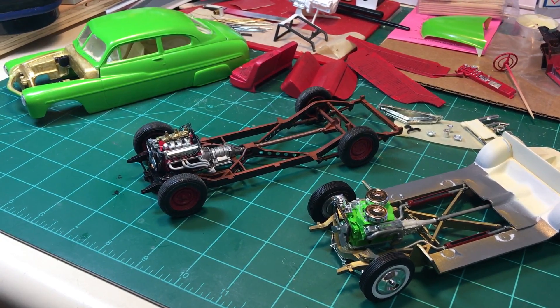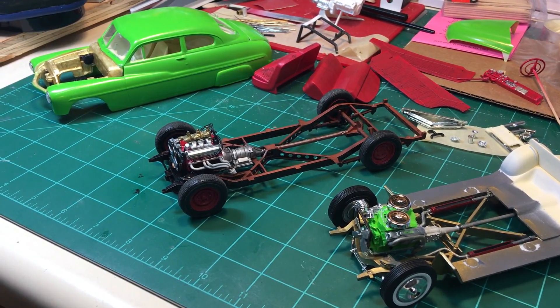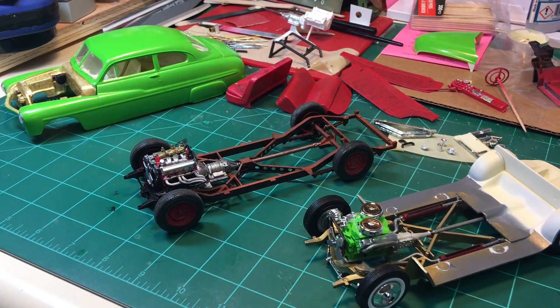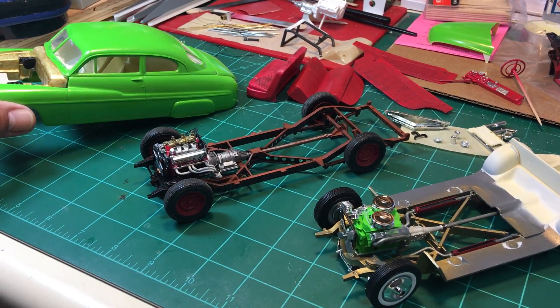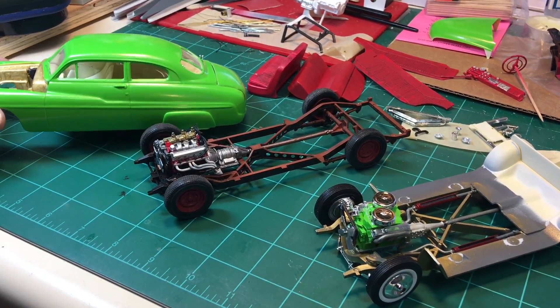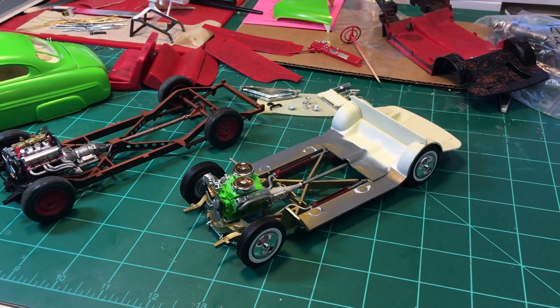I got the body completed for the AMT model — put some skirts on it, painted the two-door hood stuff gold. A little detail, not much to it. I got the interior completed; it's kind of a cream color, nothing major, just your basic stuff. The seats are dirtied up.